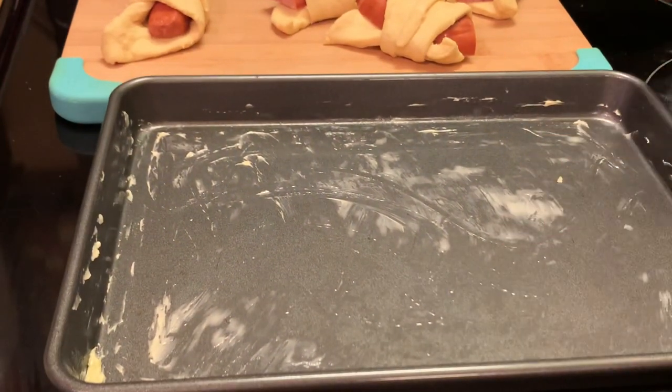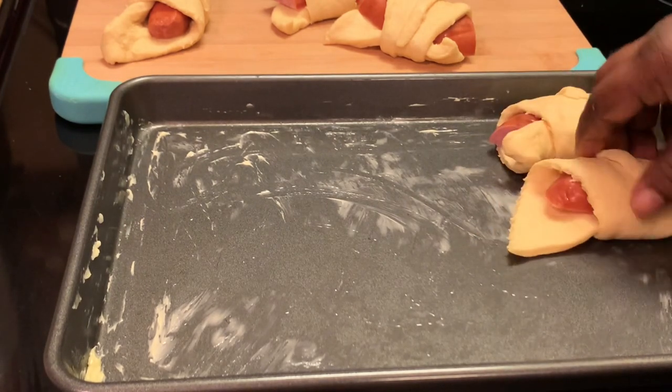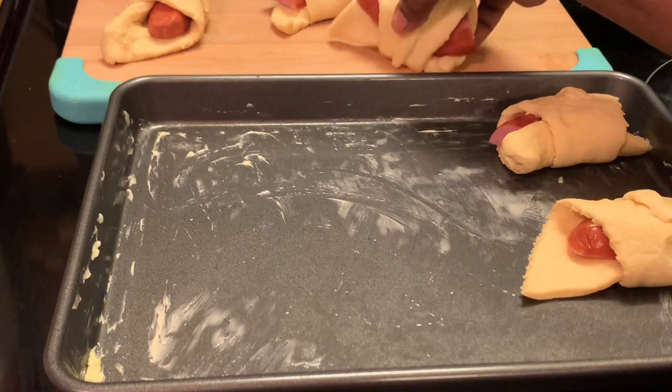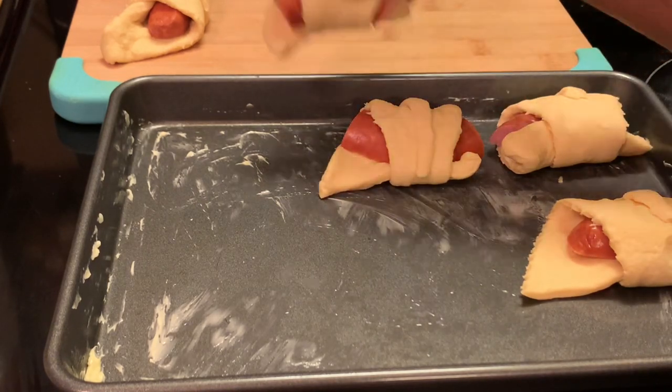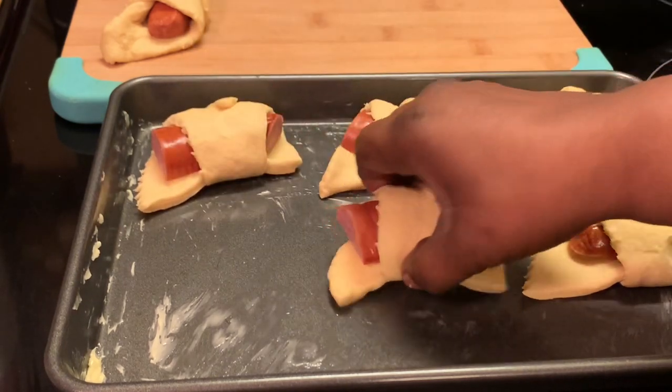Okay, as y'all can see, I have buttered my cookie sheet and now I'm placing my kolaches on there. Make sure you place them where they won't touch — that way they will brown evenly.